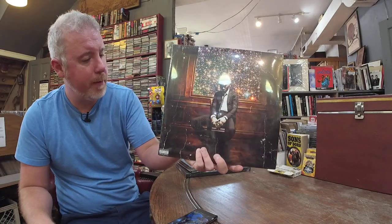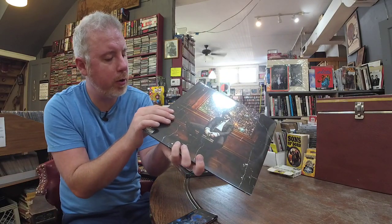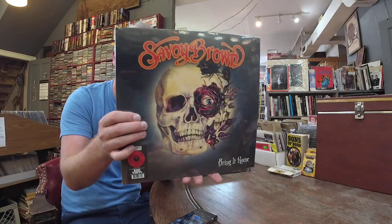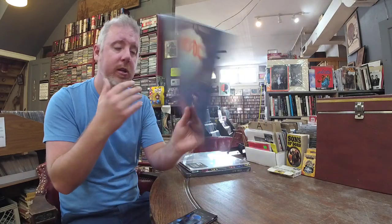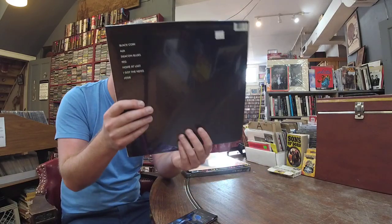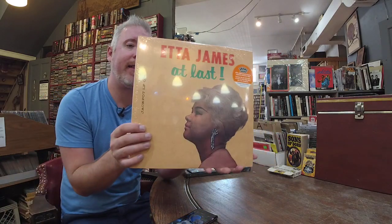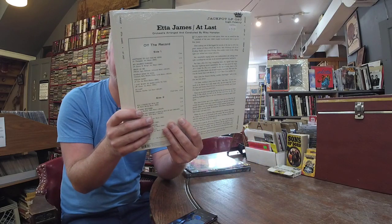Kid Cudi — Man on the Moon Two: The Legend of Mr. Rager, $29. Savoy Brown's got a new one — Bring It Home, limited edition red vinyl, $28. Let There Be Rock, $23 — just a nice vinyl reissue. Steely Dan Asia, $36. Getting really hard to find Steely Dan records, so happy to see those come back out. One of my best sellers. Etta James At Last, $21 — I blow through these like crazy. Happy to get another batch in.